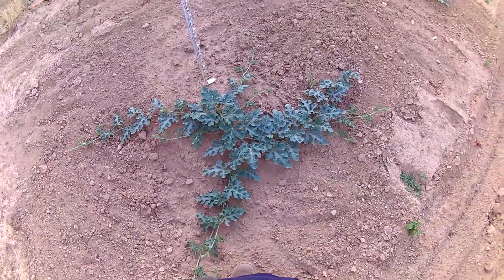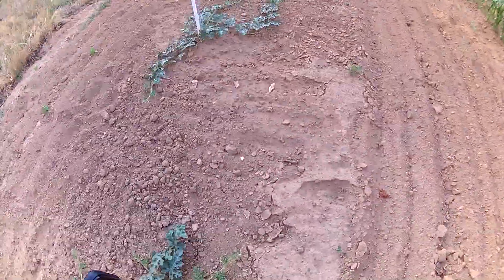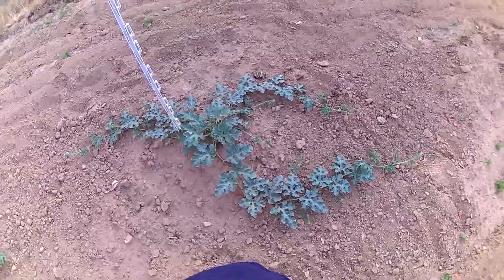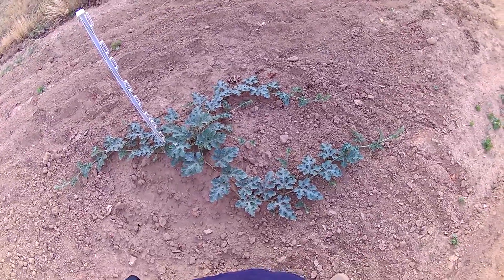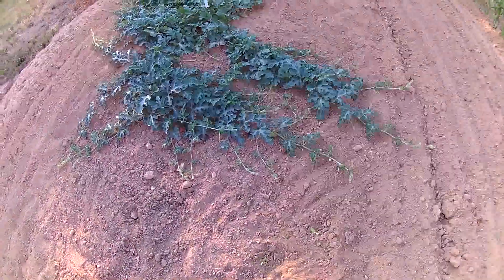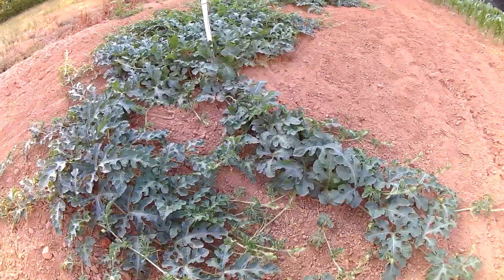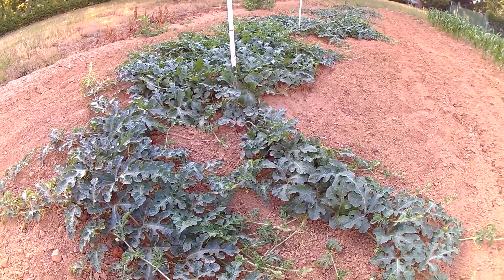Over here in my last row I have some watermelon growing. They're starting to spread out more. I believe these are the larger red watermelons — I forget the variety off the top of my head. There are some weeds in parts of the garden I need to get to. I'm going to try to get the cultivators out here tonight now that it's cooled off and clean some of this up.